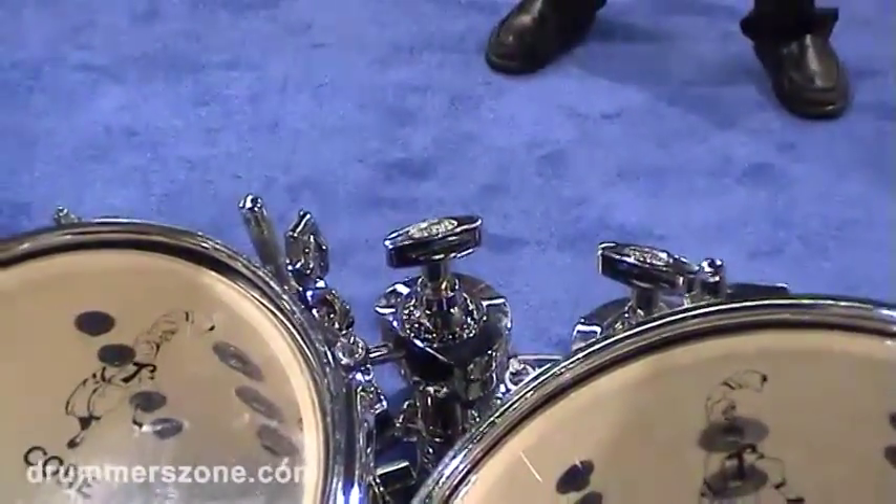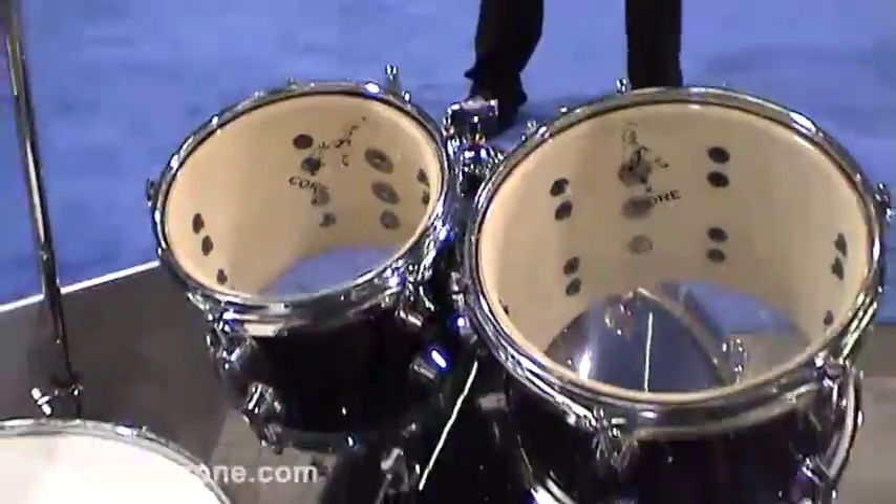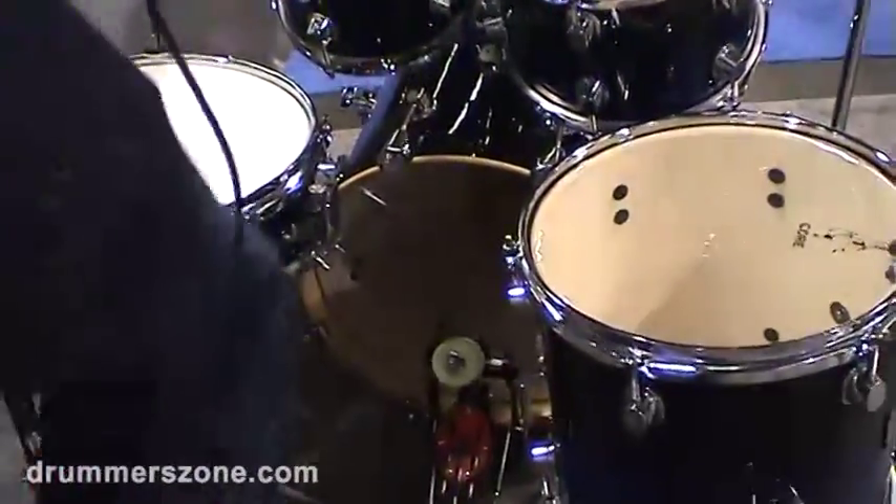It's not just a gimmick kit or a toy or something like that — it's a real player kit. And it's all birch, so the sound is also great.